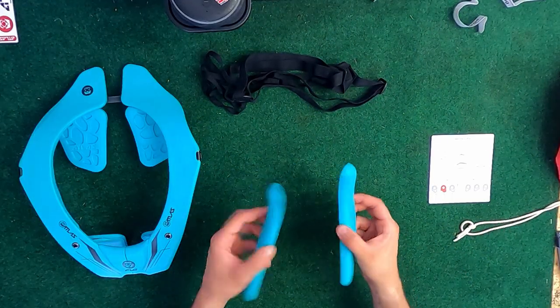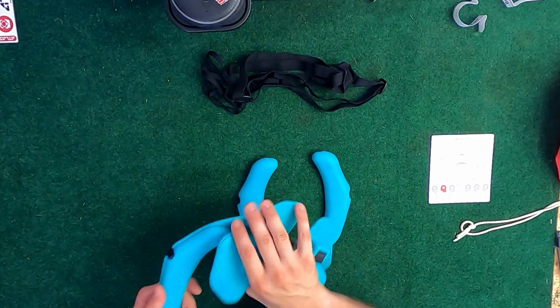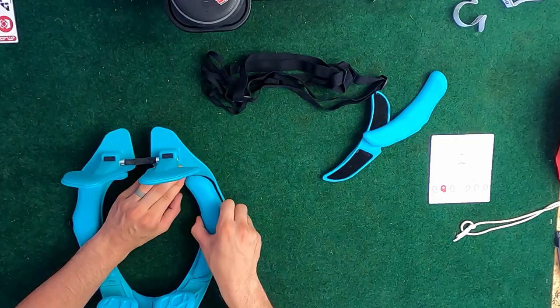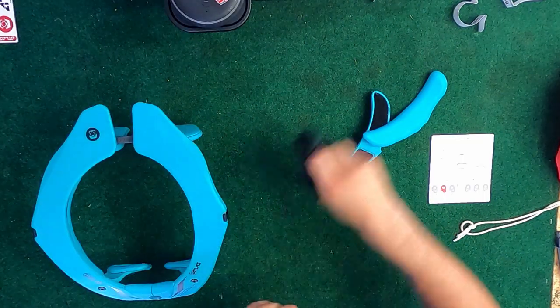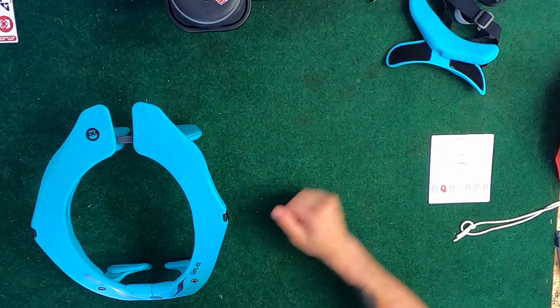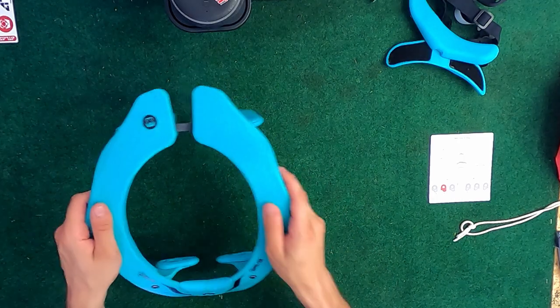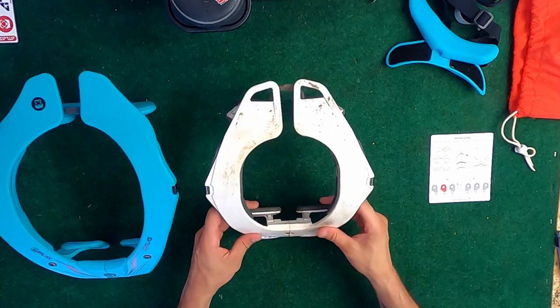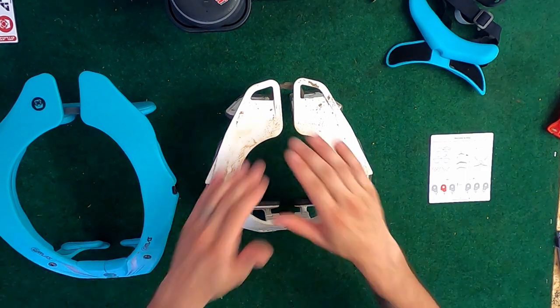These pads — my shoulders sit kind of lower so I'm probably going to put these pads in. I never run the chest strap so I'm just going to keep that over there, and I'm going to make sure I put these in a safe spot just in case they're a little bit uncomfortable so I can swap them out. Let me pull out my old neck brace and we'll compare them side by side — I apologize if it's a little dirty.